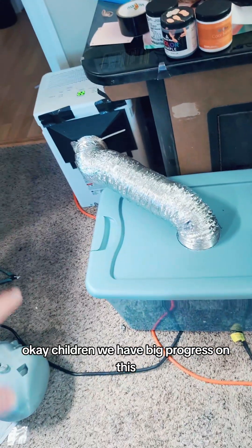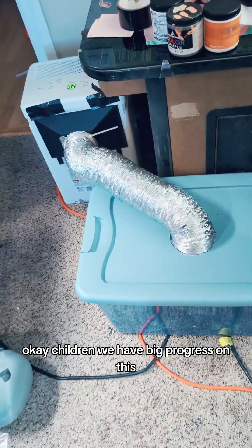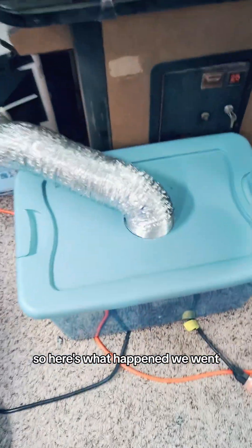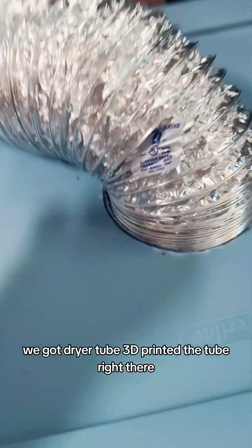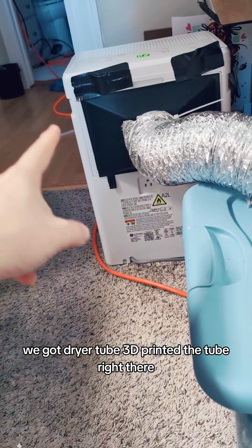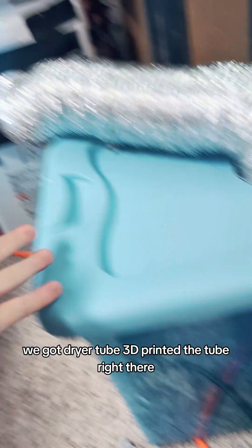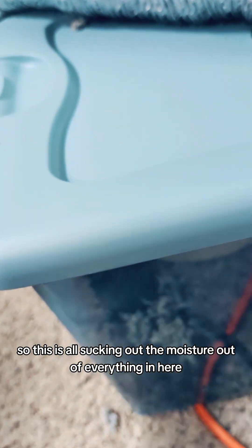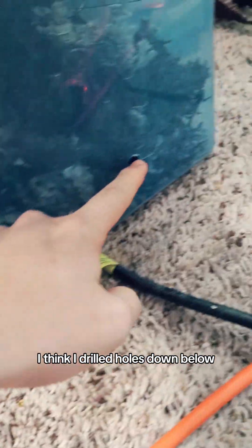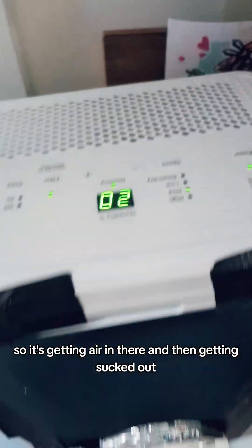Okay children, we have big progress on this. So here's what happened: we got a Tupperware thing, we got a dryer tube, 3D printed the tube right there. So this is all sucking out the moisture out of everything in here. I drilled holes down below so it's getting air in there and then getting sucked out.